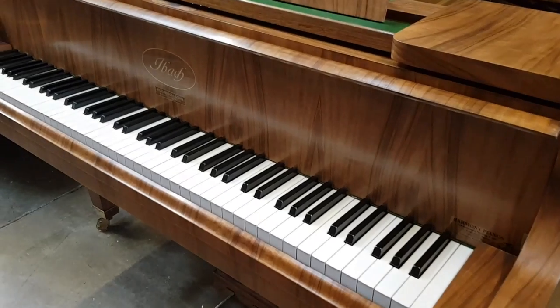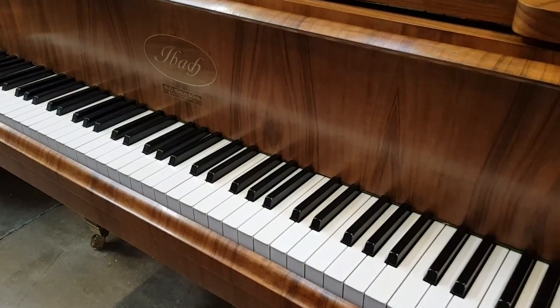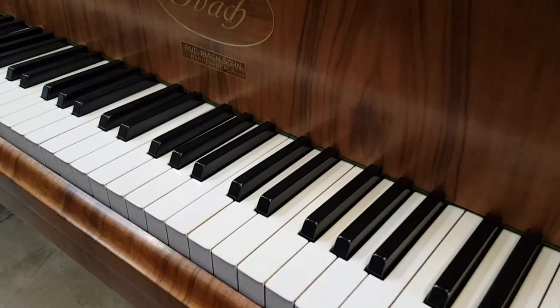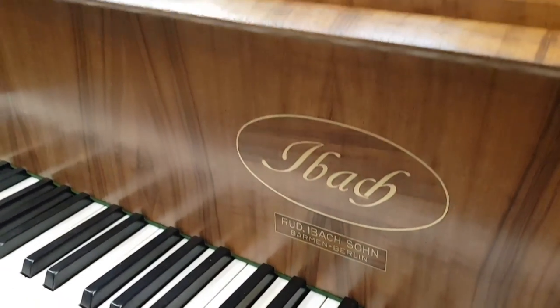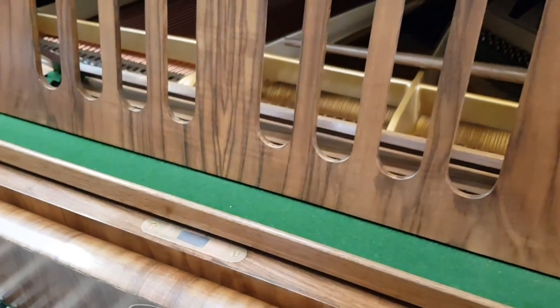Ibark rank alongside the very best Baby Grand Piano makers. This is an Art Deco piano, as we'll see. We'll look over the case in a minute, but just want to zero in here on the keys, which are perfect ivories — very encouraging. There's the Ibark name and the place where it was made.